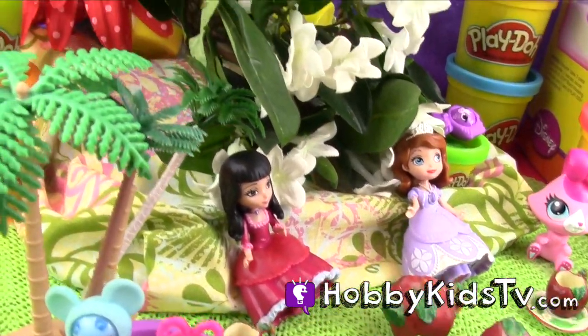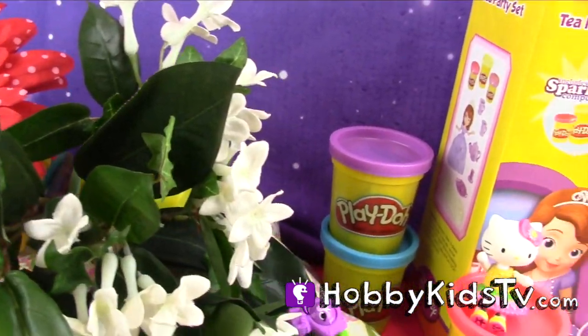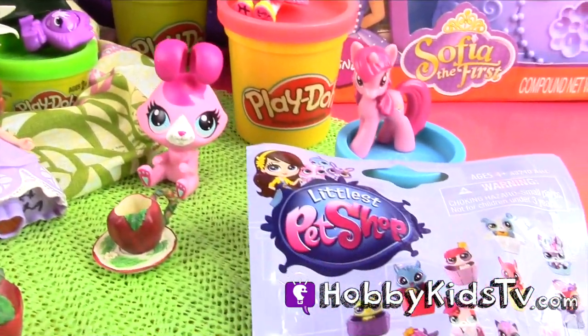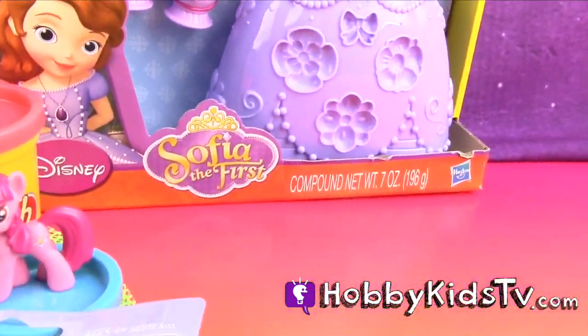Vivian, do you have your radio on? I sure do. I heard on the radio at home that it might rain. Keep watching because there's some exciting scary action that's gonna come up. Let's open up this Play-Doh tea party set with Sophia the First and have some Play-Doh fun.